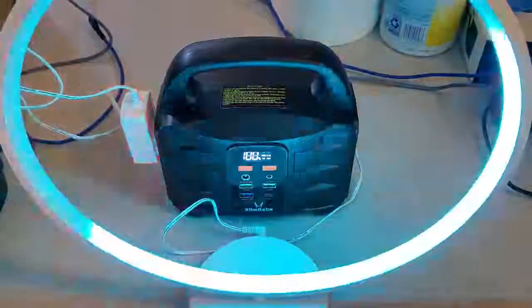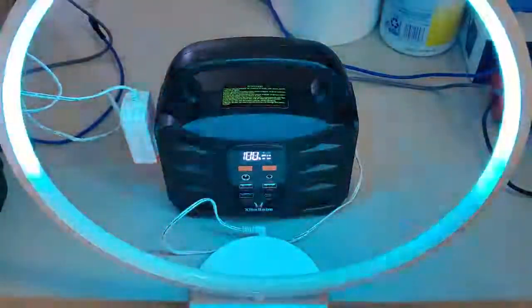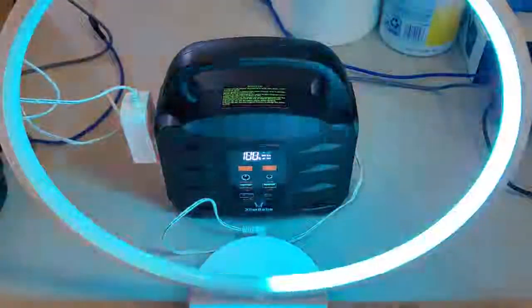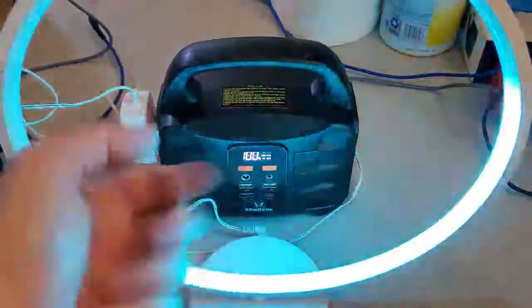The portable charging station works perfectly — very nice, I like it. Hope you guys enjoy yours when you receive yours. Thanks for watching, hope you enjoyed this video and found it useful. See you next time, bye bye.